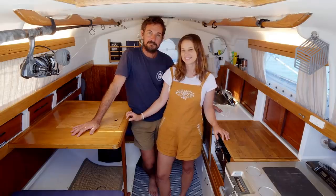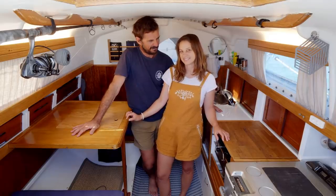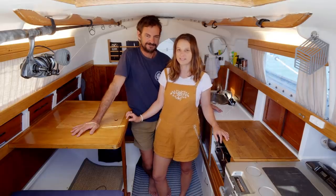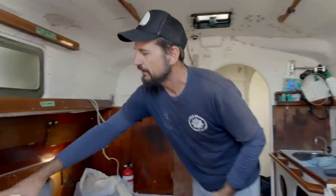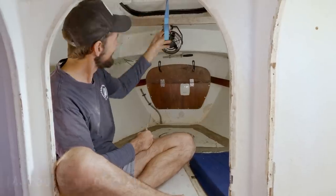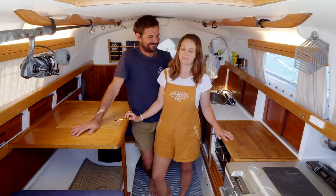We're doing a boat tour — well, this will be the second boat tour of sorts, really. We did do a quick boat tour before we did the refit, before Marool looked like this, in Tasmania a year ago. So you can check that out if you want — I've put the link on the screen and in the description of the video.